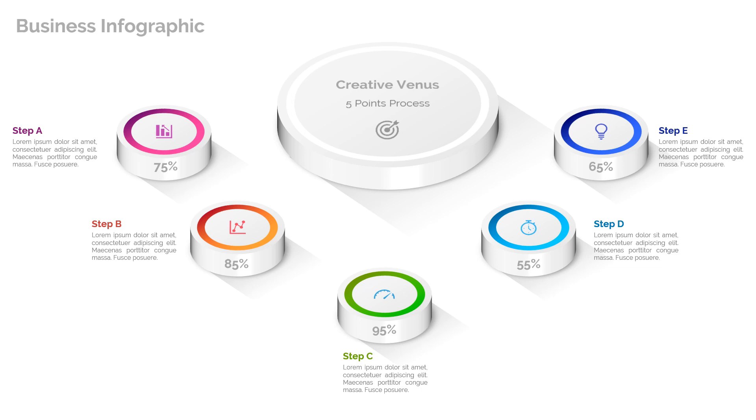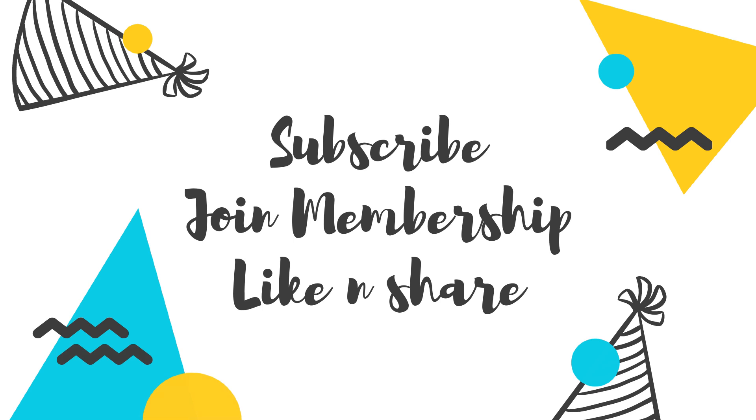Here is the final result — look at this beautiful infographic design! I have put some animation in it but I haven't covered that in this video, so you can try it yourself. I hope you like this design. Please subscribe to our channel, join the membership, hit like and share, and enjoy!